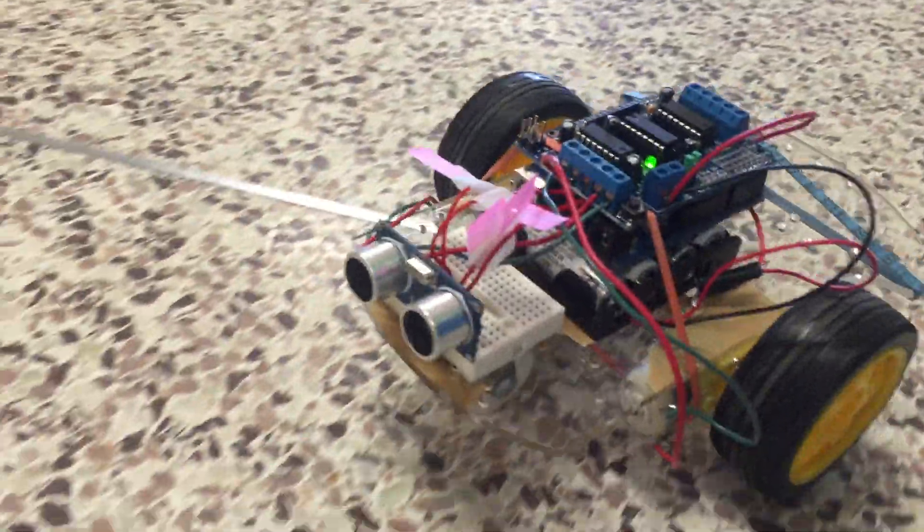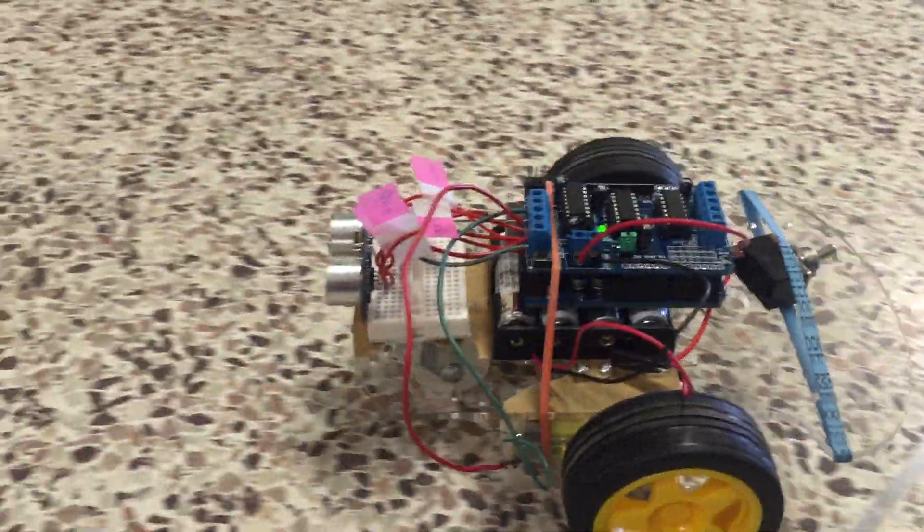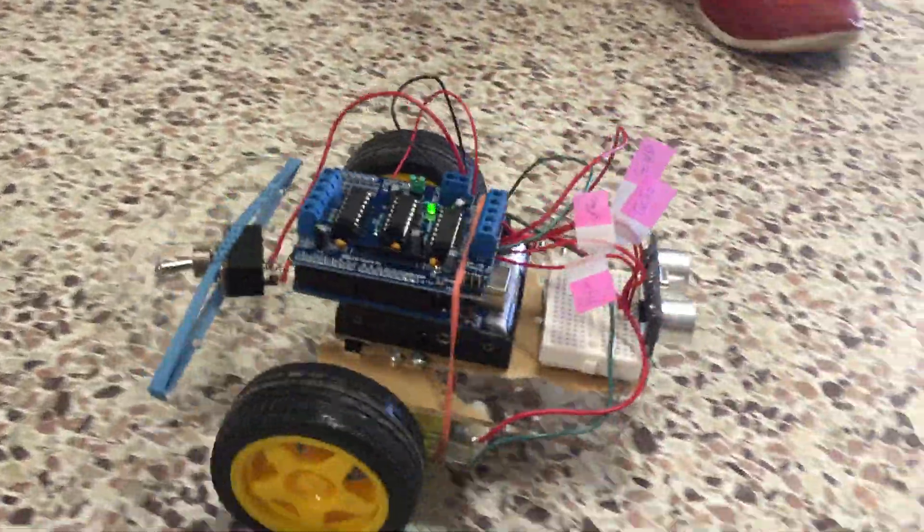So what components did you use? We used an ultrasonic sensor, an Arduino shield, and an Arduino Uno with red boards and a set.